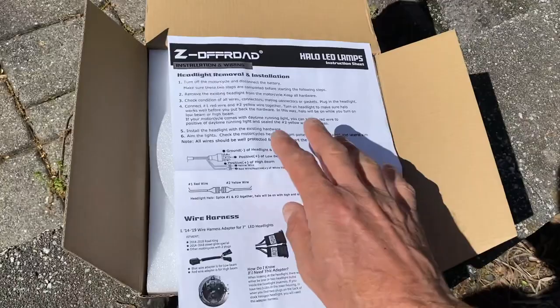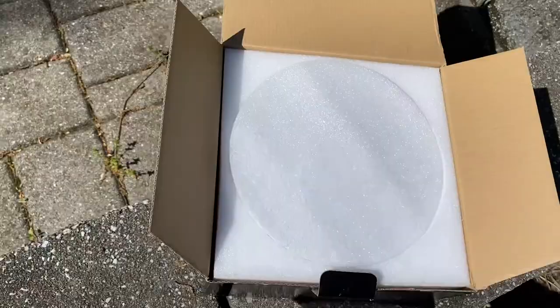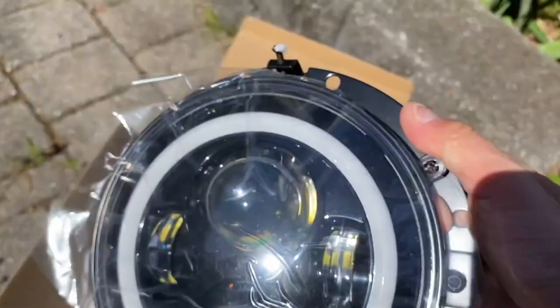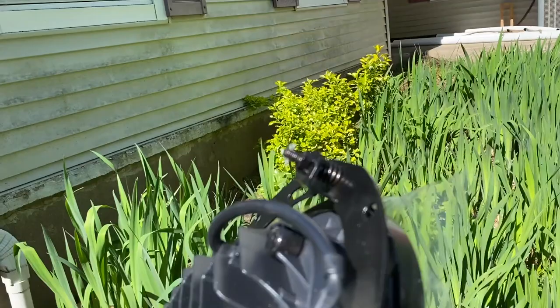You can actually see it on an Electric Glide on the packaging. This is what's inside — the whole mount, the whole fixture. You can see the LED and the halo ring around it. In the back there's one plug, and you can see the cooling fins.